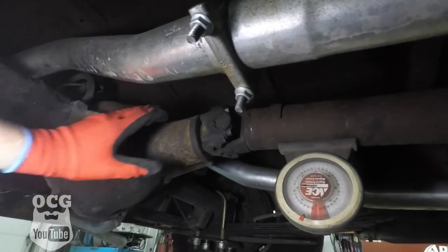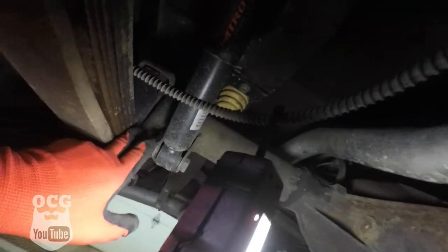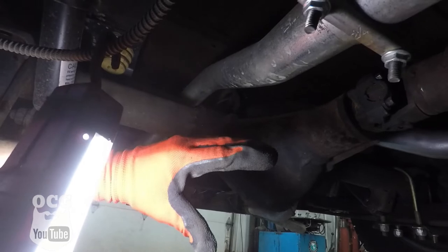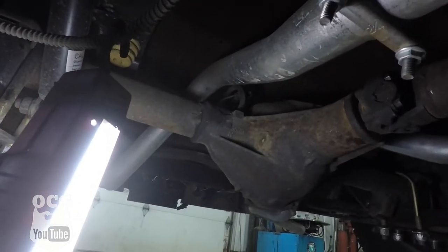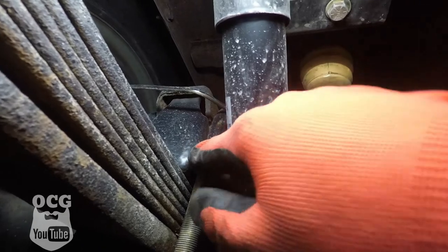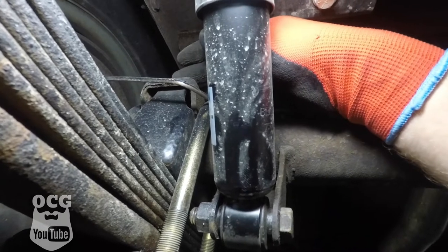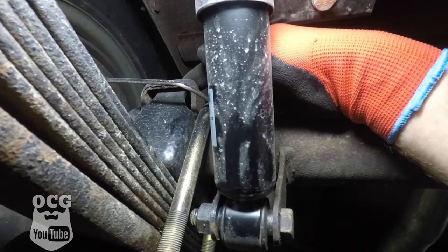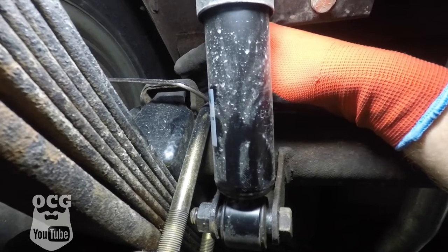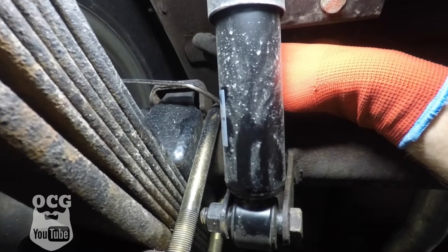We need to get that pinion angle angled down. We can do that by either shimming up underneath the plate or physically rolling the axle forward. Getting in behind there to see what it will take — it looks like this bracket has two little tabs that stick up into the old spring mount, and they're restricting it from rolling forward or backward. We'll need to go in on the front tab and cut a little bit out of it to let the axle roll forward as the weight transfers onto it.